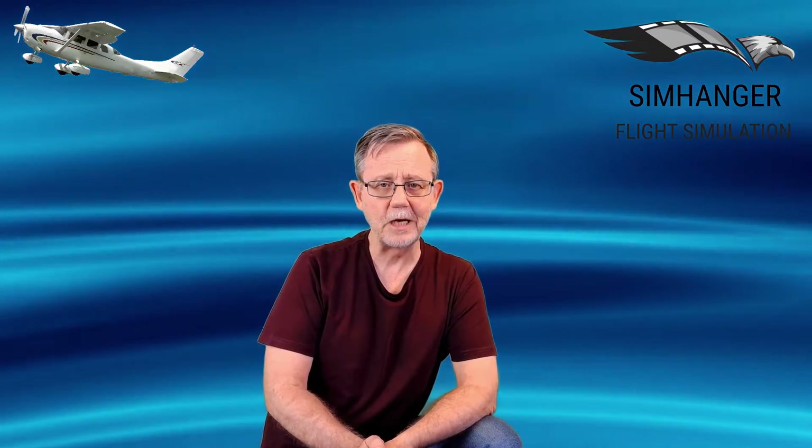Hello and welcome back to the SimHanger, for all things flight sim related. In my earlier video we had a look at the unboxing, software installation and my very first impressions of the HP Reverb Pro. And today, well it's time for the full review.